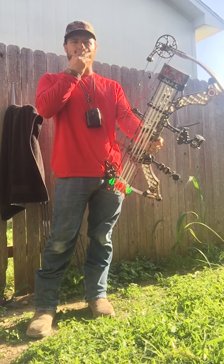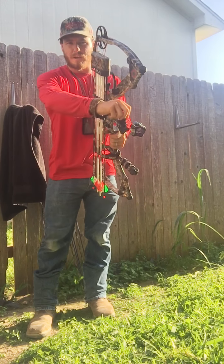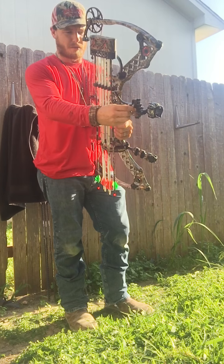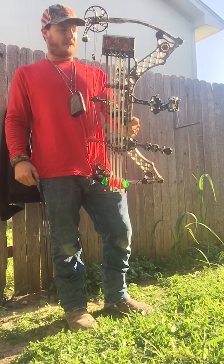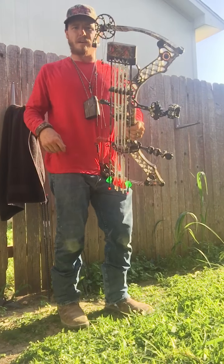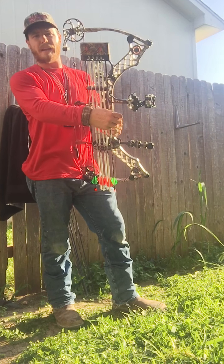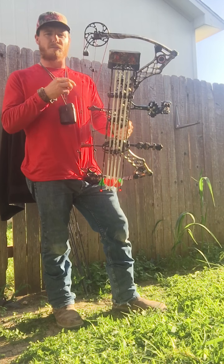Something's a little farther out — axis, elk, whatever it is that you hunt — something's farther out, you can just flip this up, adjust it up or down, whatever range you want, lock it back in and you're good to go. So if you're set at 40 yards and something comes in at 20, you don't have to worry about adjusting it. You know you have your 20-yard pin right there. This sight's really great.